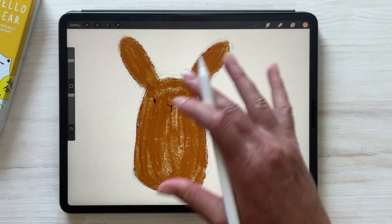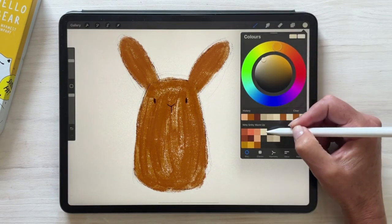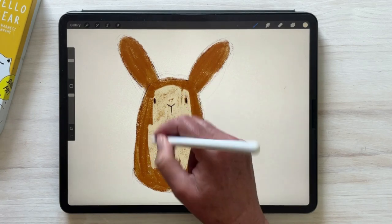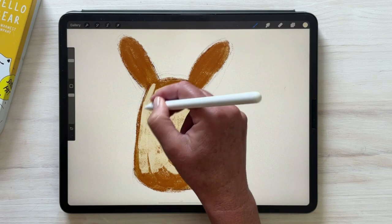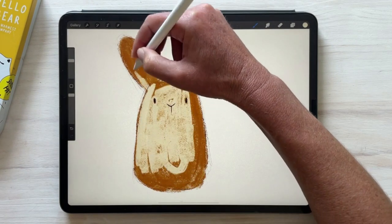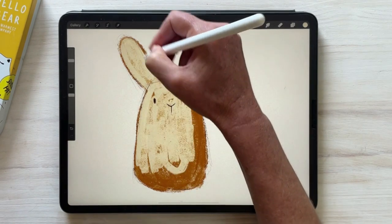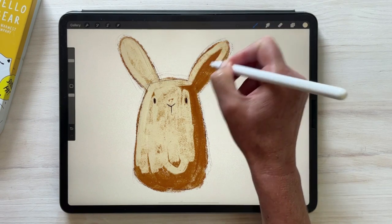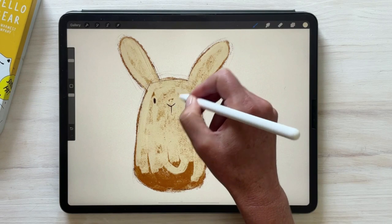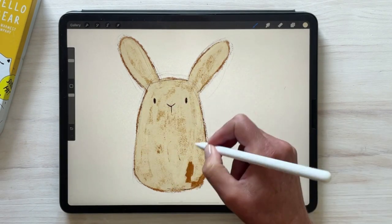Now we're going to apply another color on top of that to create more richness in the final piece. I'm going to choose a lighter, creamy color, and the brush I'll be using is called Cosmos. With this brush, the more you push down, the more texture you'll get, so you can decide how much of the underneath color you want to show through. As we go to the edges we are just being a bit neater, but you'll see I'm leaving a little bit of the underneath color peeping through. We're going for imperfection — that's the idea.